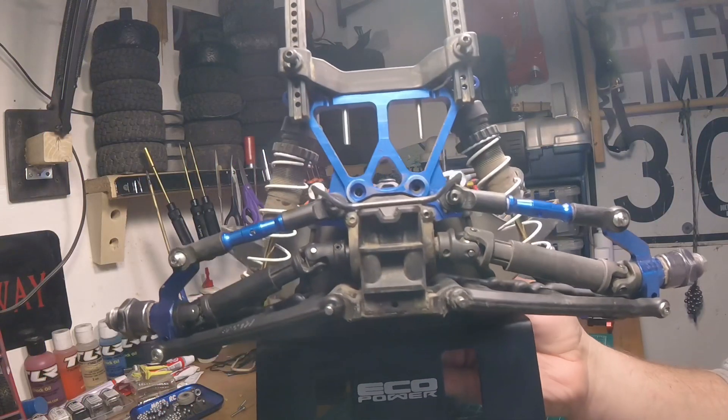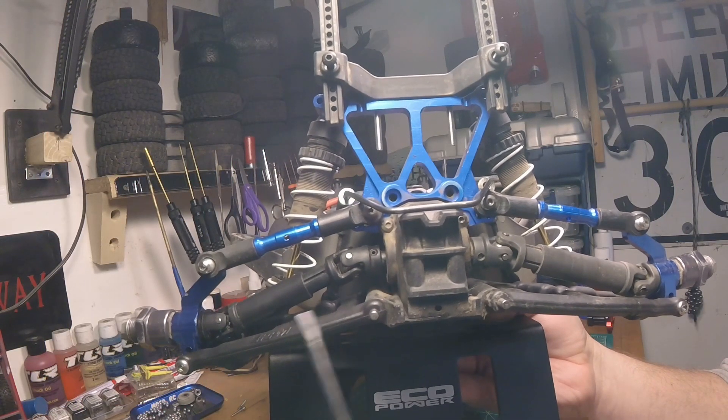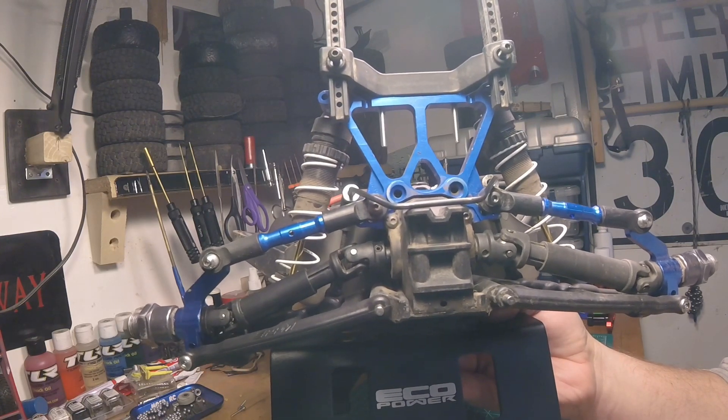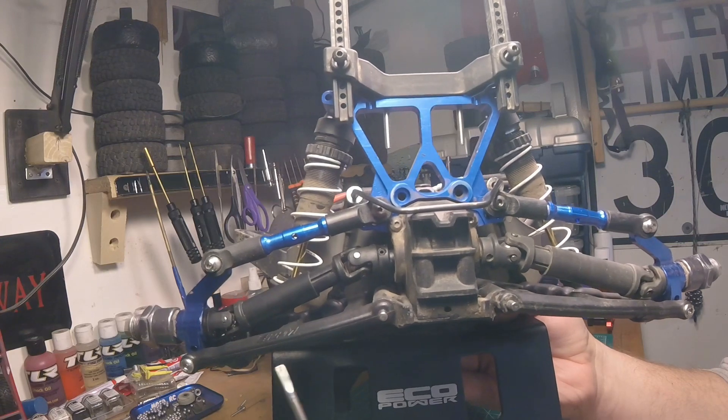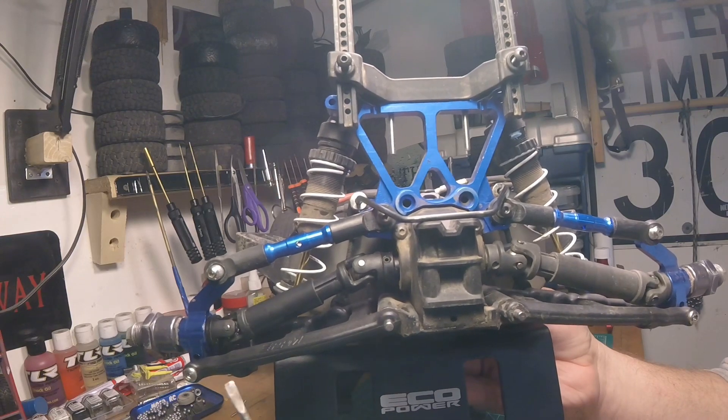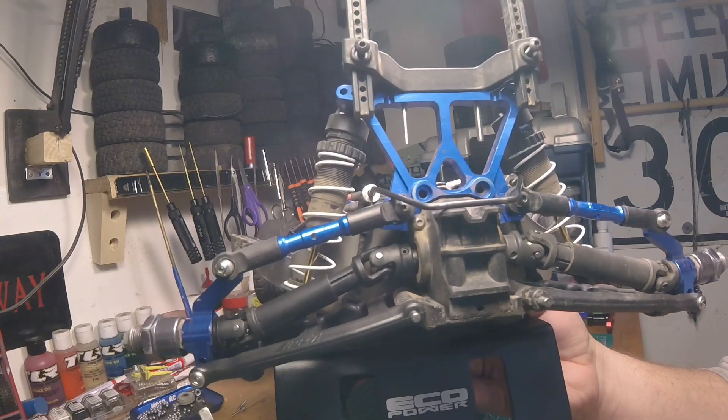Okay guys, that was part three — one side done. Like I said, if I wasn't videotaping it probably would take you ten minutes or so to do a side. So now I'm going to do the other side, put the bumpers back on, and then I'll show you how to do an alignment.